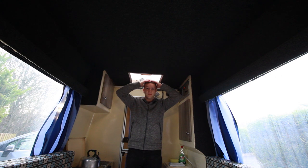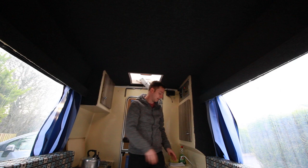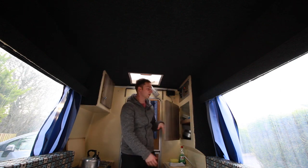As you can see I can stand up fully here and I've actually got headroom left, so I can access the fridge, the stove, the sink, and any other storage fine.